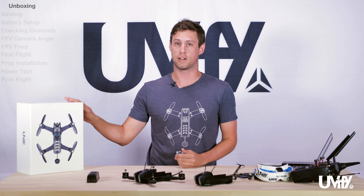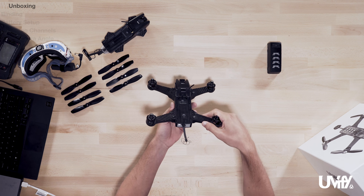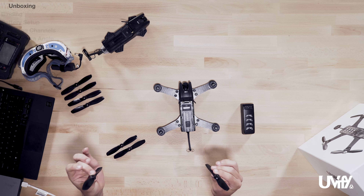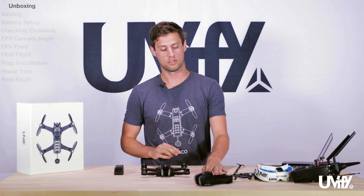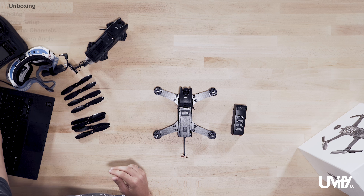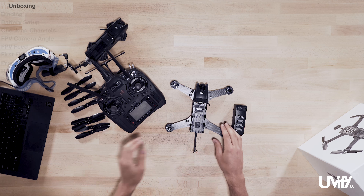In the mail you'll receive something very similar to this box here. Once you pull it out you'll find the Draco itself, a battery, several propellers that we will install later, a charger, some tools, and some other documentation. You'll have to get your own radio, or if you bought a kit with a radio, you'll have to get it out at this point.